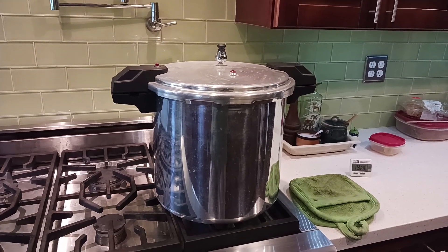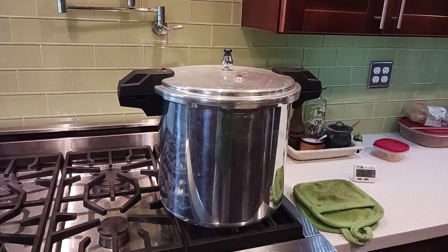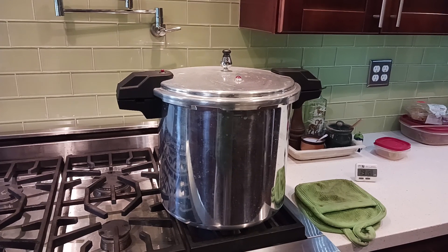Here's the pressure canner that Sally gave me. We have seven quarts of onions in there, and I think I have the pressure just about right — it jiggles just ever so slightly.